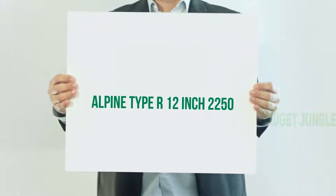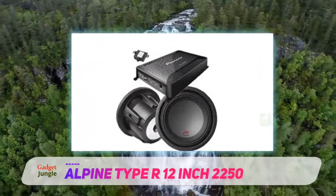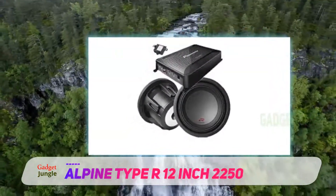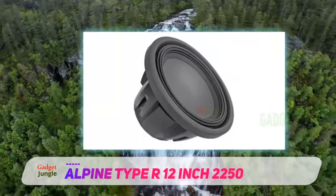Alpine Type R 12-inch 2250. This pick from Alpine is a bare subwoofer — you'll need to source or build an enclosure for it. It measures 12 inches in diameter and, given the ideal box, will seriously rattle your ride.